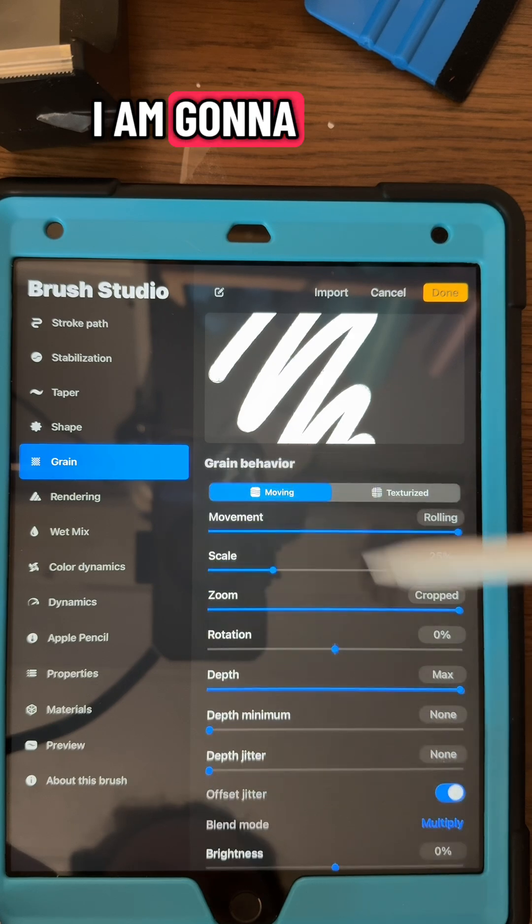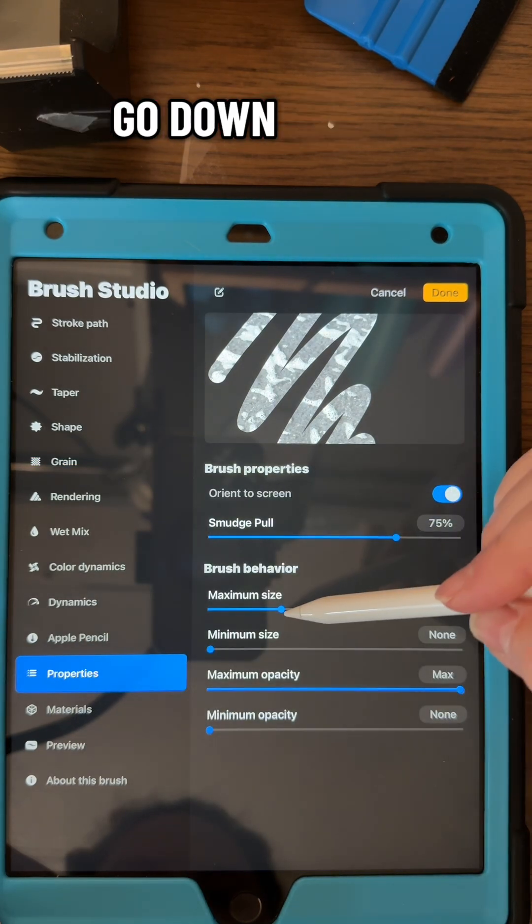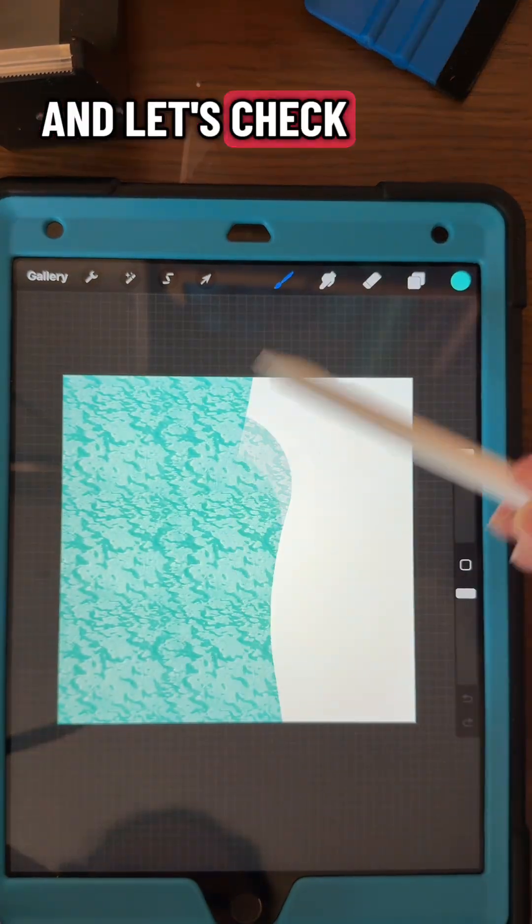I'm going to put it to texturized instead of moving, and adjust the scale. Then I'll go down to properties and put the maximum size up, and let's check it out.